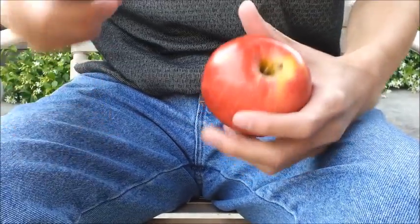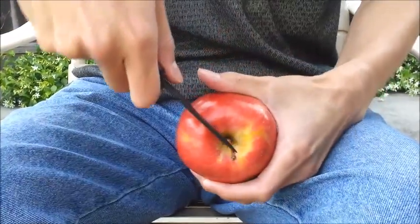How to cut an apple with a knife. First step: make a radial cut like this.